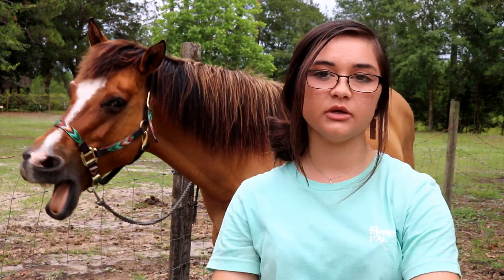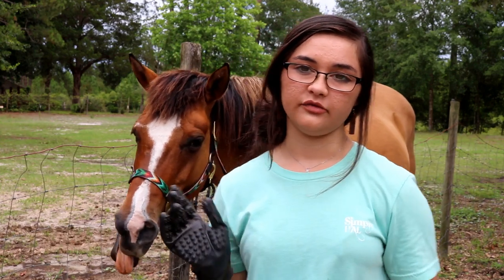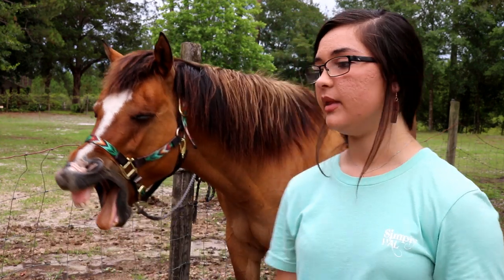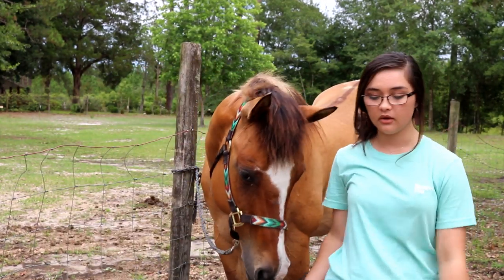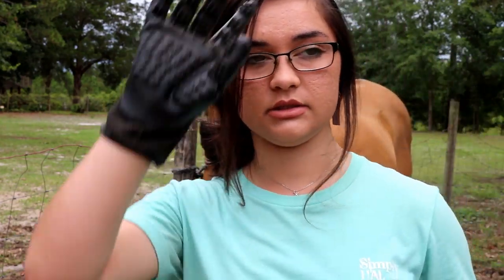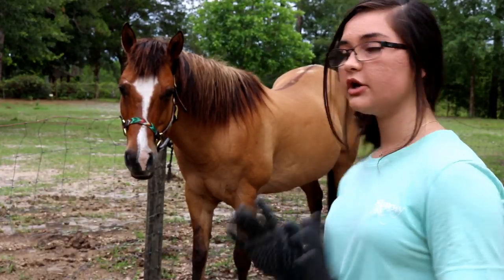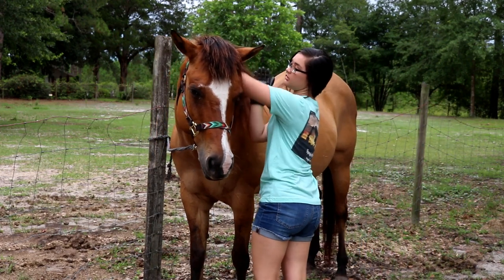Normally with a regular curry comb you only do their body — you don't do their face or their legs. You also have to be careful up by their withers because those are sensitive. But with these gloves you can really control the pressure you're using and they're not too hard, so I can use them all over their body. With your curry comb you're just going to go in circular motions — I normally start right here.